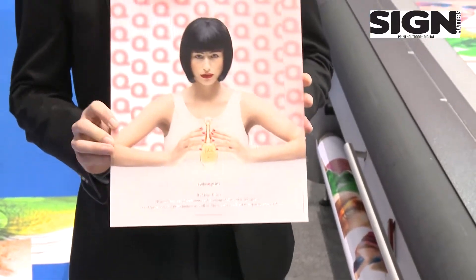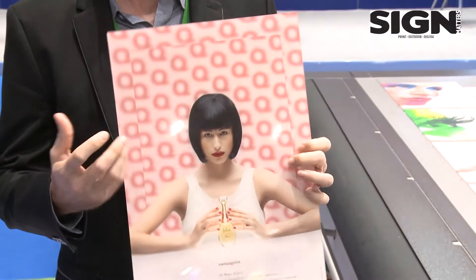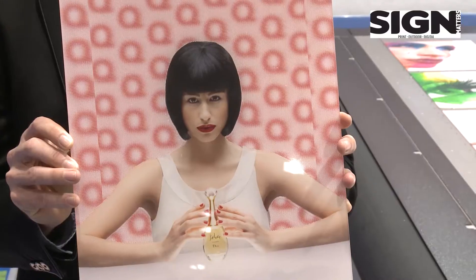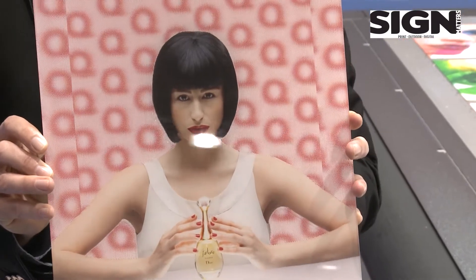Thanks to our varnish technology, we can also print 3D options — creating 3D effects with a depth effect, achieved through very sophisticated varnish droplets.